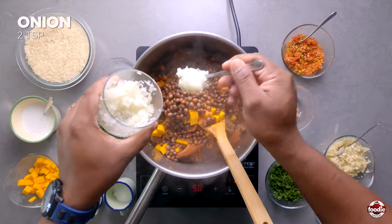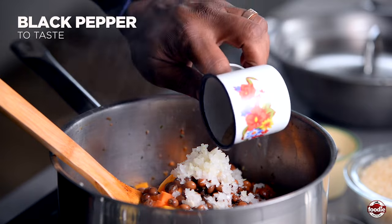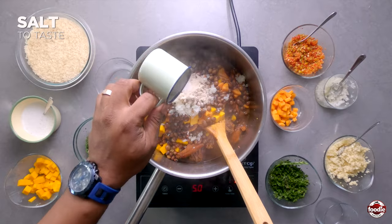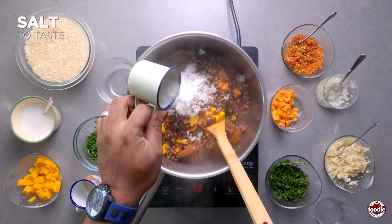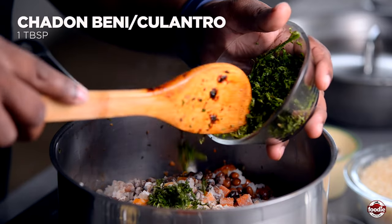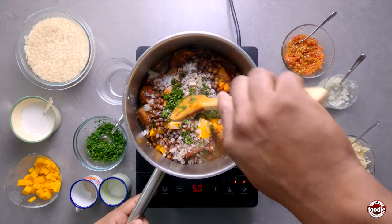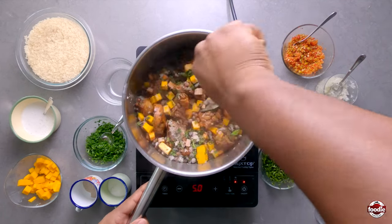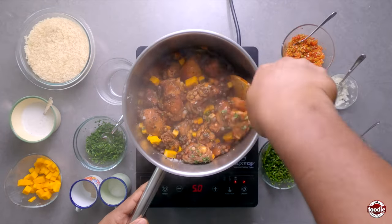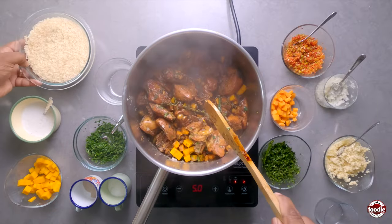Our black pepper, salt, shadow benny — or bandana as the locals may call it — and then we add our rice.